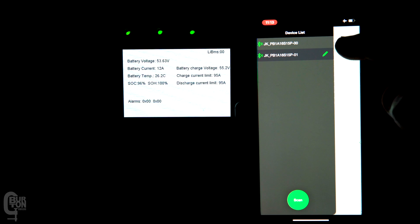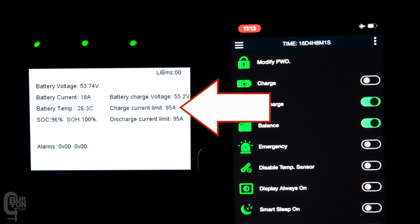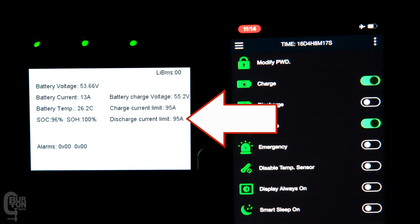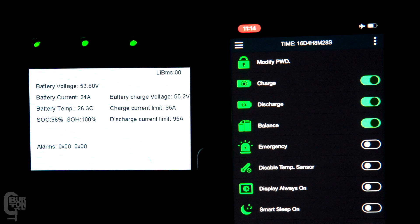Here's a question: what happens if one of the BMSs were to disconnect or be manually deactivated? Would the limits on the inverter be updated? When I turn off the charge control of BMS number 2, the charge current limit on the inverter is updated to only allow the maximum charge current set in BMS number 1 — that's 50 amps less 5%, which equals 47 amps. The same applies for the discharge current limit: turning off discharge control in BMS number 2 updates the inverter to show 47 amps discharge limit.